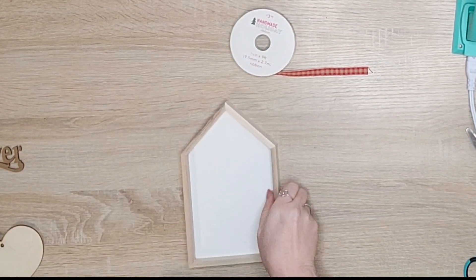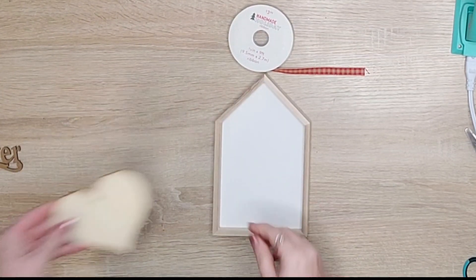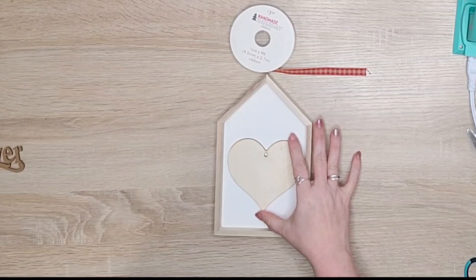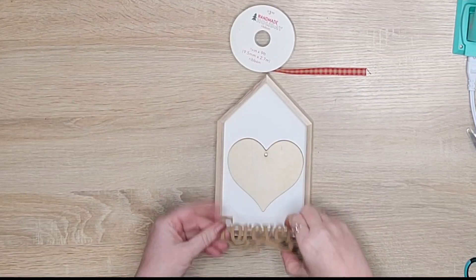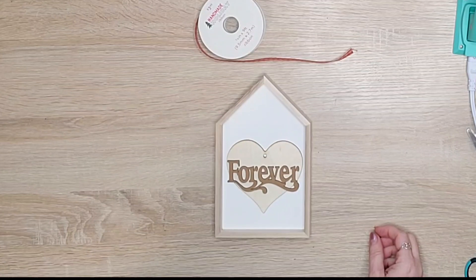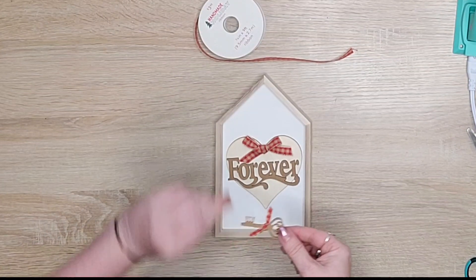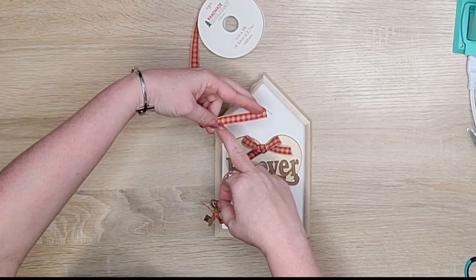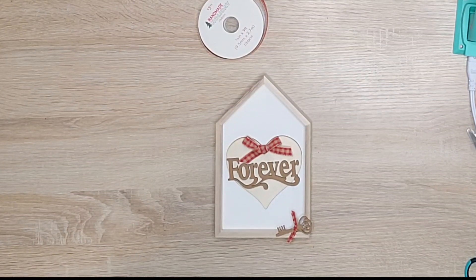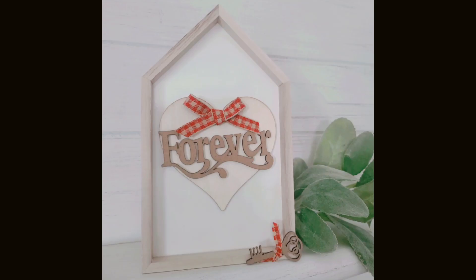This is one of the houses from Dollar Tree — it has a dry erase background. I'm not going to do anything to it; I like the neutralness. This is one of the heart ornaments also from Dollar Tree that I'll glue down, and this 'forever' little cutout is also from Dollar Tree. This ribbon's actually from Michaels — it's Christmas ribbon but it works perfectly for this project. I tied it in a simple bow, then used one of the keys from Dollar Tree, cut the ribbon in half lengthwise, and tied it around the top of the key. I just adhered everything down with hot glue — no painting involved — and it's actually one of my favorite little accent pieces in this collection.